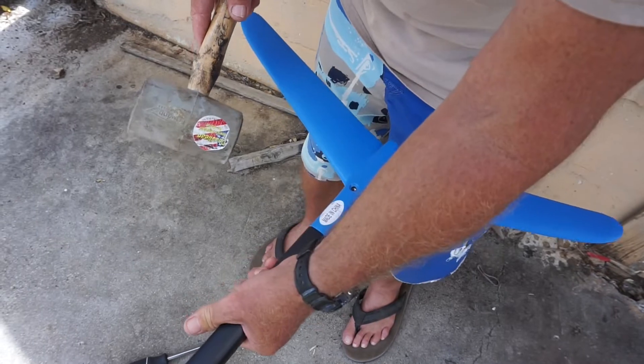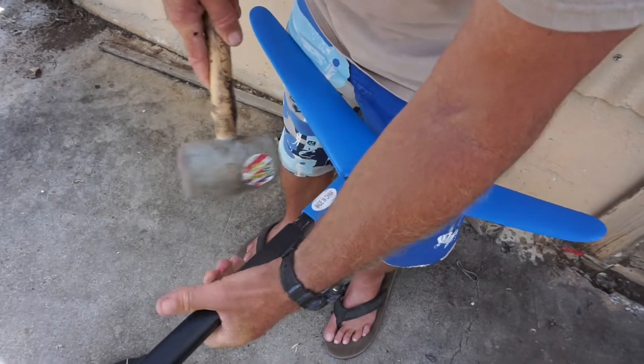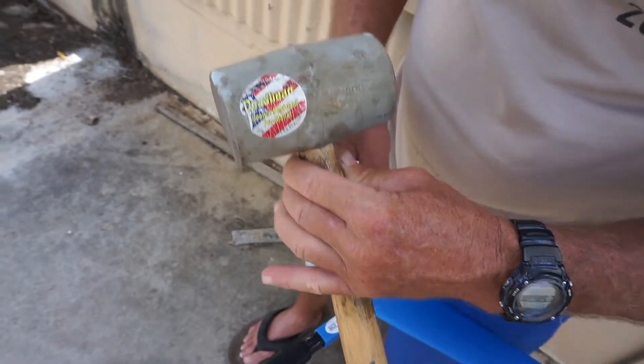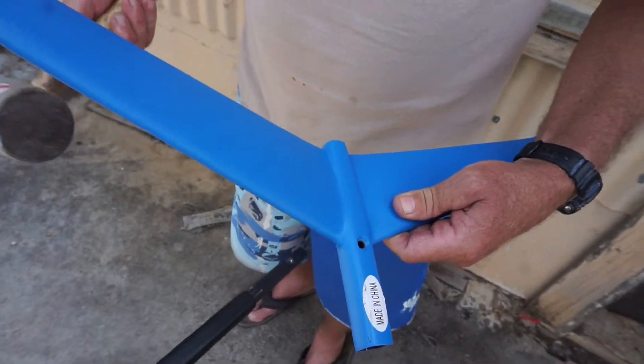You don't want to just sit there and pound on it when it's in your board because the board moves and does weird stuff. If you hold your hand on it, you'll have a little extra pressure. Hit it — you can hit it really hard. Just make sure you have a good deadhead or similar type hammer. Comes off — boom. That's all you've got to do.